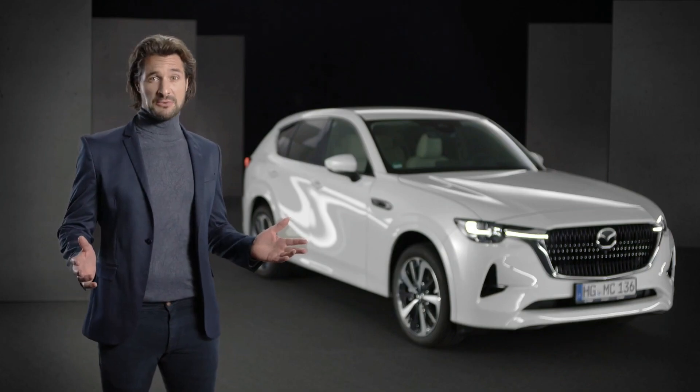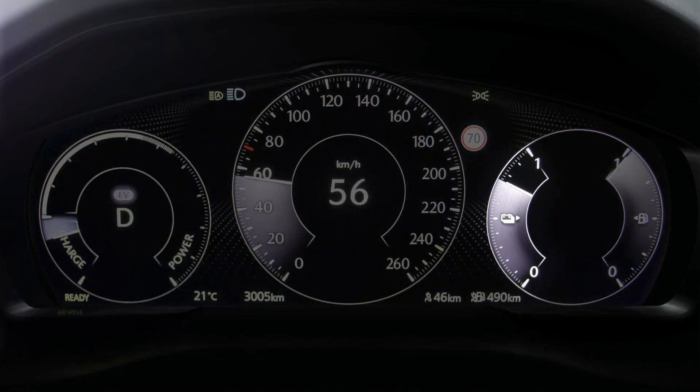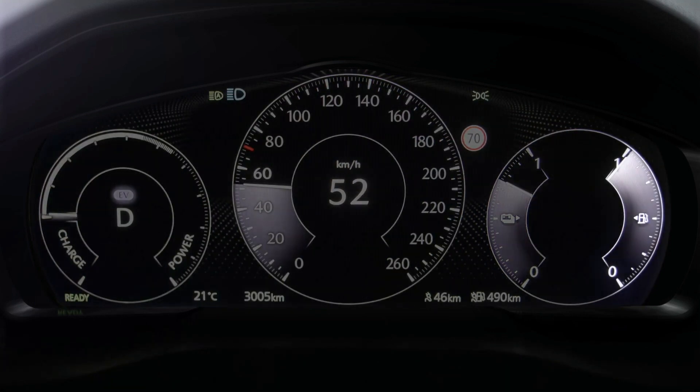On the right side of the driver display screen, you find the high-capacity Leon battery charge status, and similarly, the internal combustion engine fuel level.